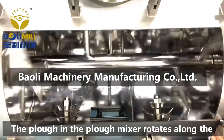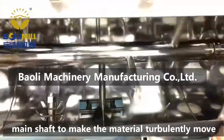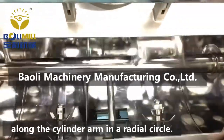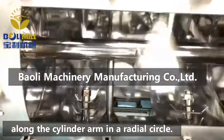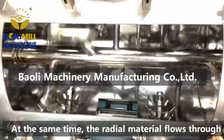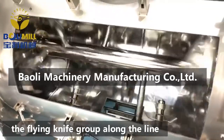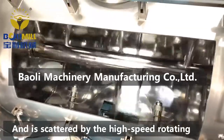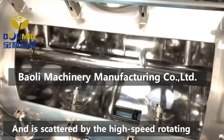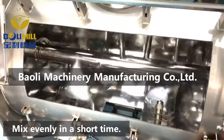The plough in the plough mixer rotates along the main shaft to make the material turbulently move along the cylinder arm in a radial circle. At the same time, the radial material flows through the flying knife group along the line and is scattered by the high-speed rotating flying knife, mixed evenly in a short time.